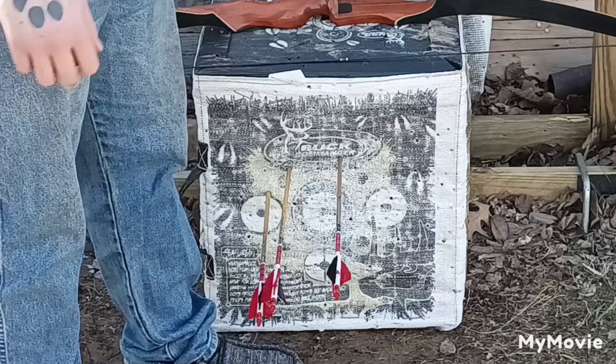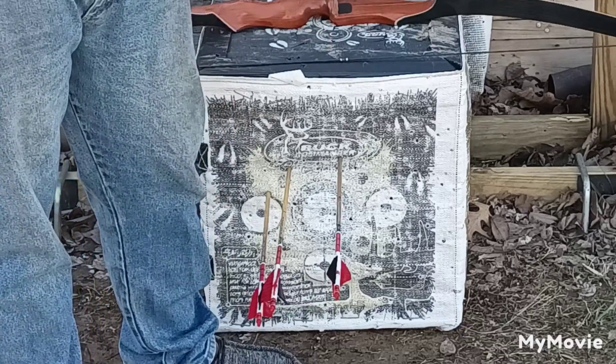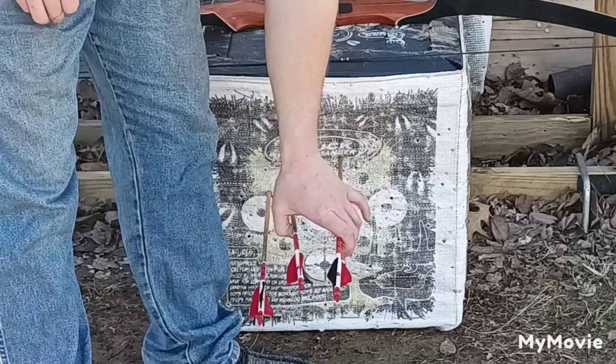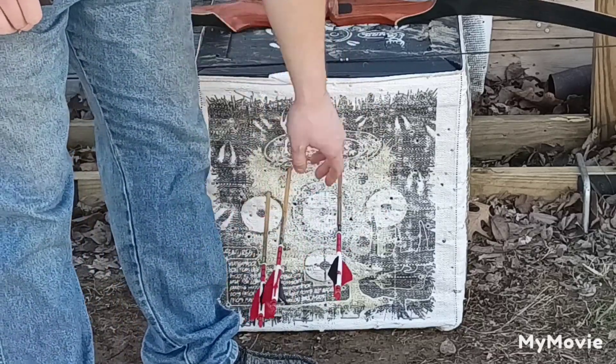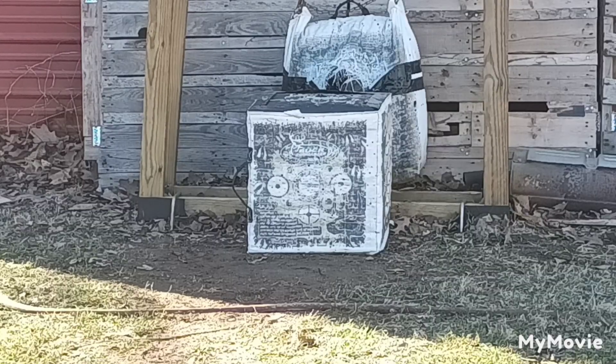For this final group I'm going to go ahead and step back to 15 yards, which is normal hunting range for recurve. I go out to about 25 at my very most, so I'm going to shoot 15 and see what we can do. See you guys here in just a second.